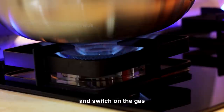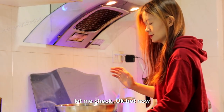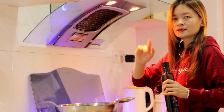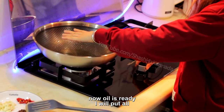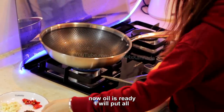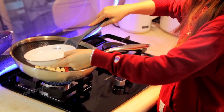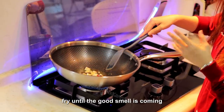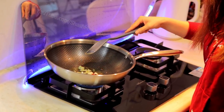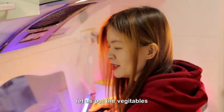Let's switch on the gas. Once the pan becomes hot, I will put oil. Let me check — okay, it's hot now. Make sure there's no water. Now I'm going to put oil and fry until the good smell comes. Mmm, very good smell — the fried chili and garlic smell is coming. Let's put the vegetable in.